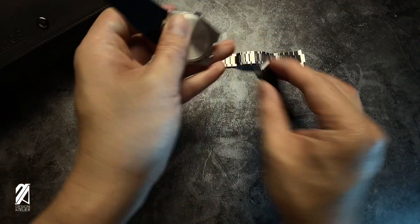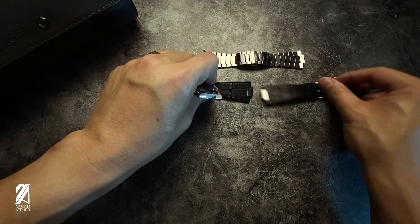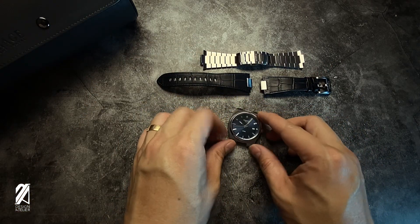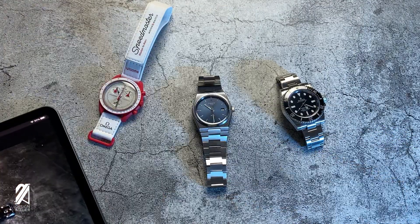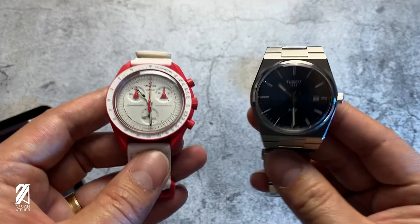I can imagine this would be even harder for wider sausage digits. This is because of the angle of the straps against the edge of the case back. You might still want the precision screwdriver handy for strap changing. The PRX has become a phenomenon at this point, so here it is beside a fellow phenom, the Moonswatch.